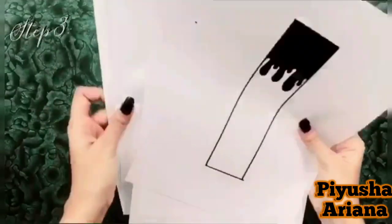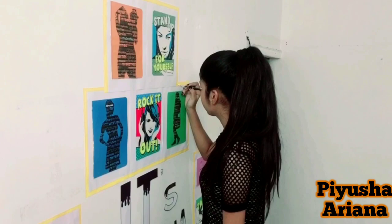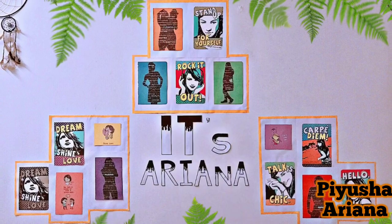Do it for the other letters as well. After that, rearrange it according to your choice. This is how it looks — and this is the final look! Oh my god, literally oh my god, because the efforts that I've put in and the results that I've got — I'm totally happy and super satisfied.